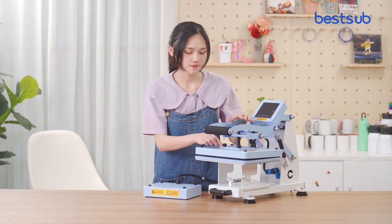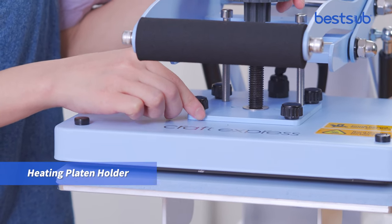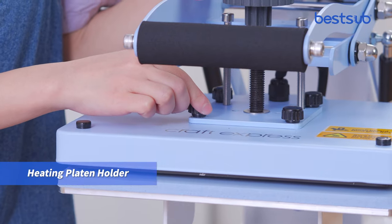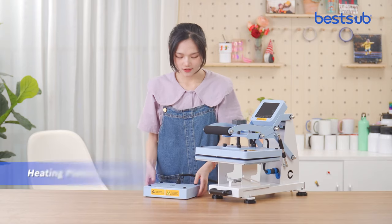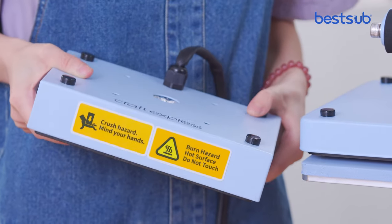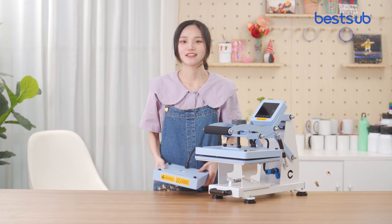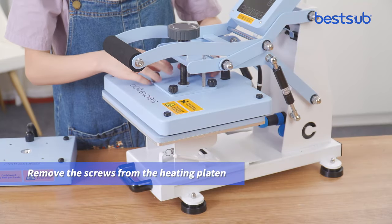Let's look at the most important part of the heat press. Here is the heating button holder. Remove the screws on the heating head, secure another heater in place, and you can get a new heat press with different functions. Let's see how it works.